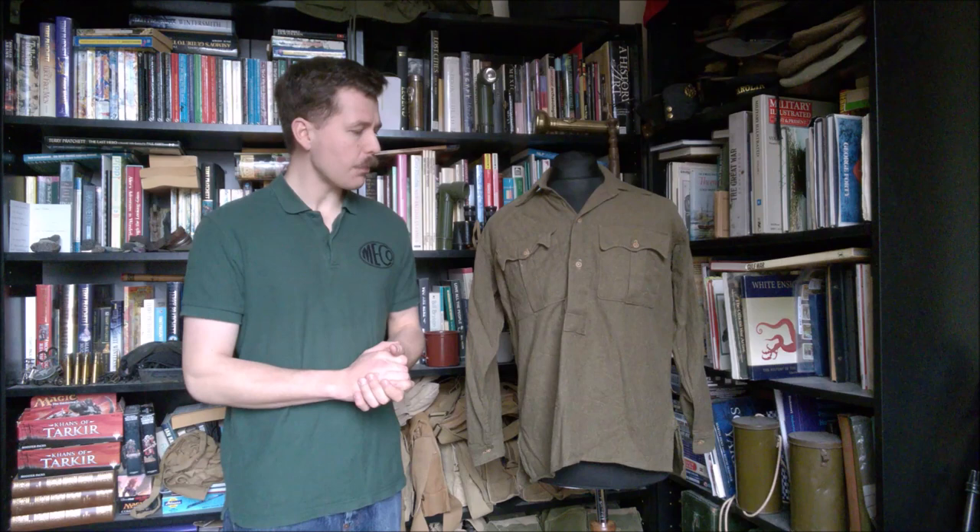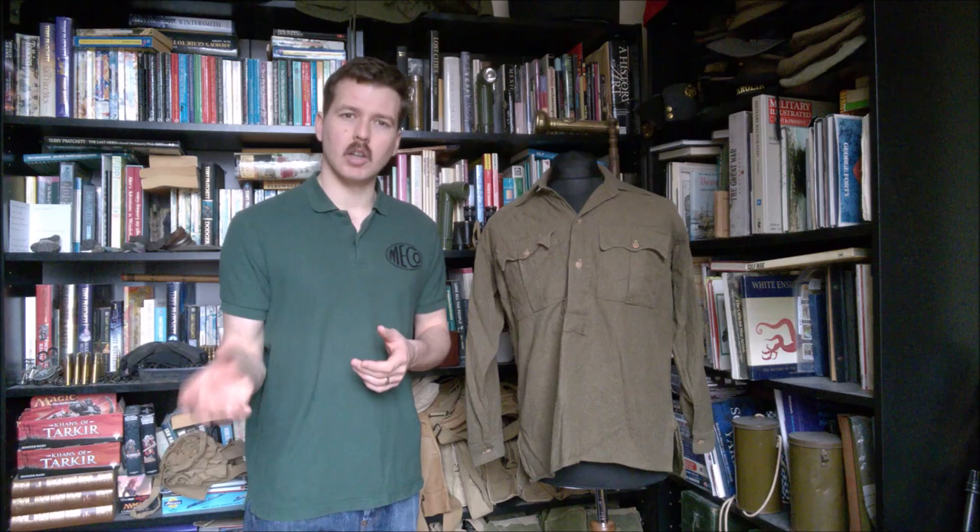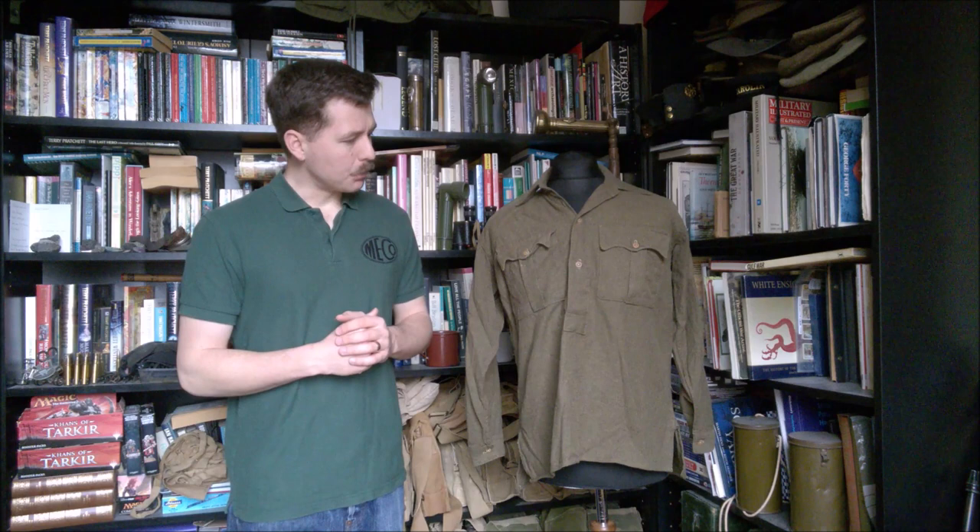This is a mid-war to late-war example of the Indian flannel shirt, made in quite a dark greenish khaki colour. In this particular case - and they were made in a variety of different colours - Indian manufacturing of drab wool flannel was acceptable, and you see them from almost a grey colour to a brown to this, and lots of different shades in between.